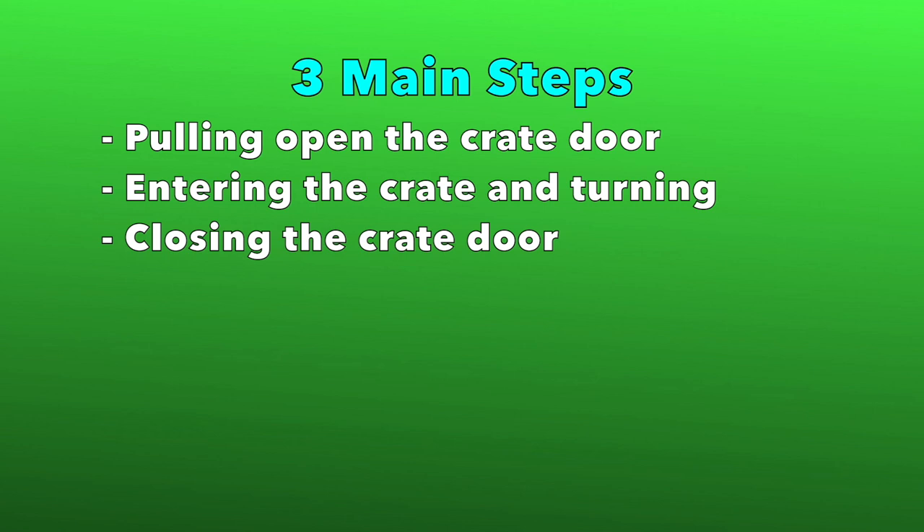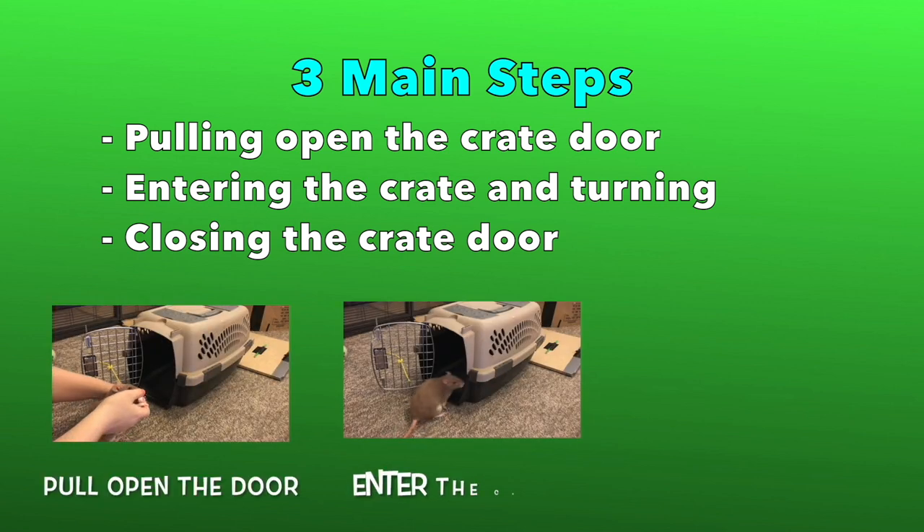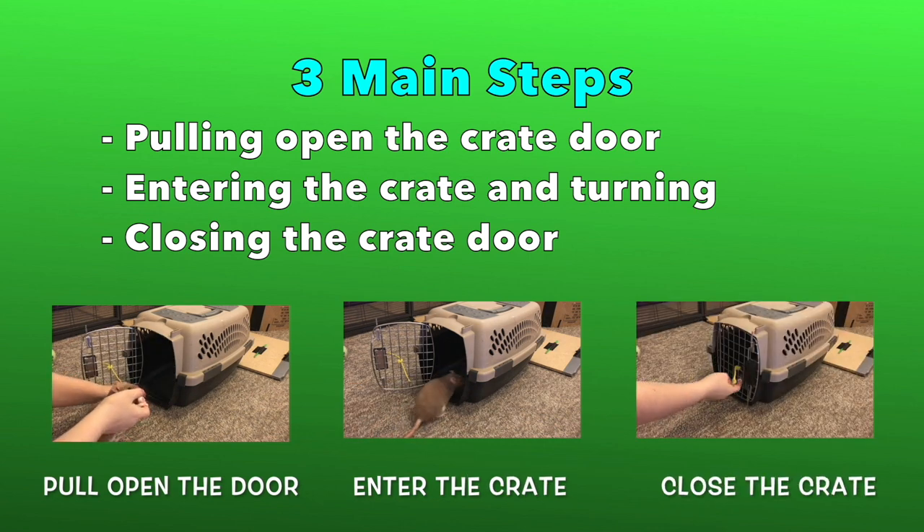Now to start training your rat to go to crate, you will need to break it up into manageable chunks. First you will want to work on the three distinct steps, namely opening the crate from the outside, walking into the crate and turning to face the door, and finally pulling closed the crate from the inside.